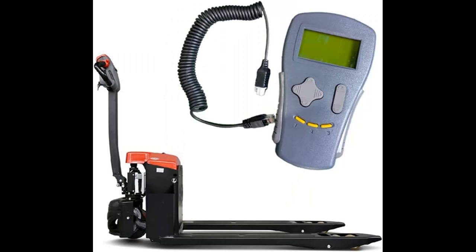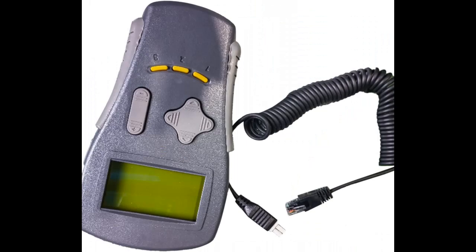Backward compatible to the Curtis Model 1307 Programmer. Read and clear diagnostic history, monitor real-time data, and perform tests.